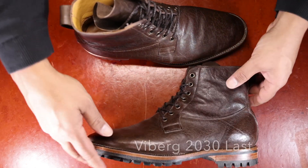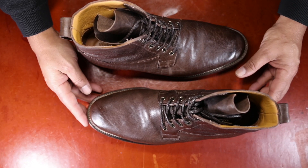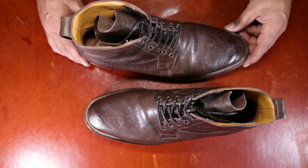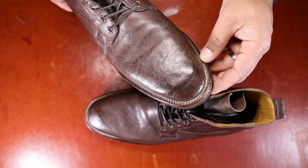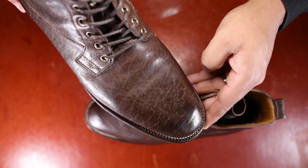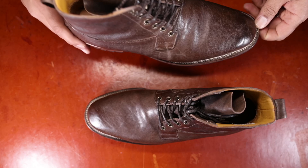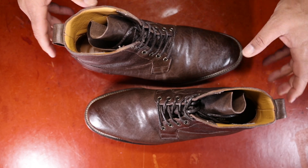This particular model is built on the 2030 last, which for those of you familiar with Vyberg, you'll immediately know what I'm talking about. It's this more rounded toe, slightly almond shaped, slightly elongated last that takes a more rugged look and stretches it slightly.